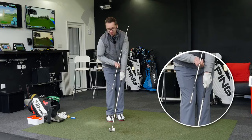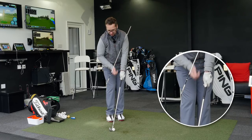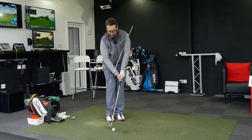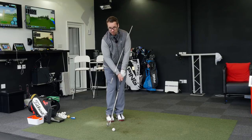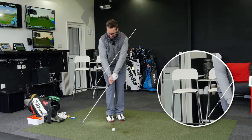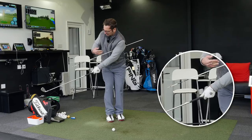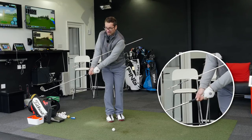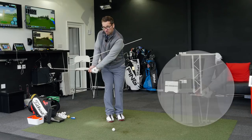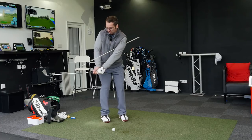You'll see how my hands are ahead of the ball and how it's leaning down towards the target. My hips and feet are slightly open to the target, shoulders are square — what you'd expect to see in a normal chip shot. As I turn my body away and turn my shoulders, I'm going to try and make sure that this alignment stick and the actual shaft are still matching up. If I move too much to the inside or break my wrist too much, there's a difference in the alignment between the stick and the shaft.